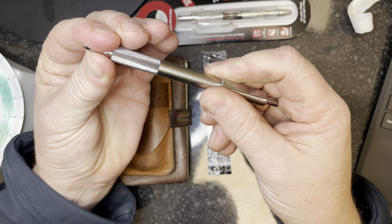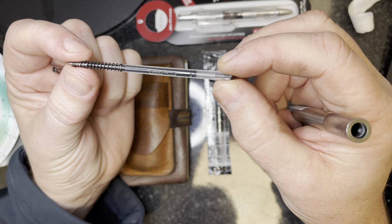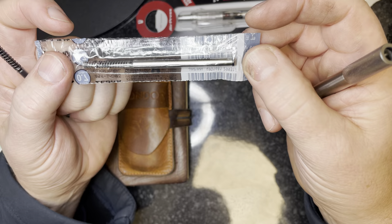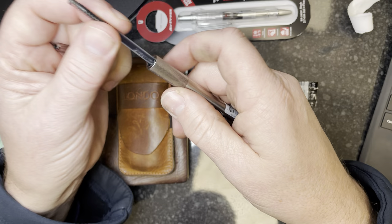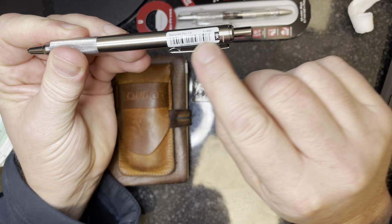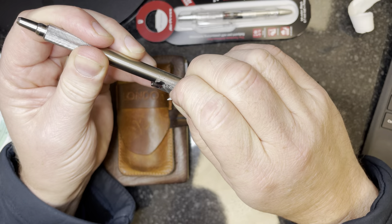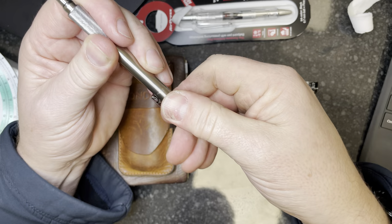So this screws off the end to expose the refill. It says it's a Zebra F model 1.0 with a plastic refill. I've purchased the 0.7 which is more suited to my writing, and that's in a metal container rather than plastic — not sure why that is. You just swap it over and screw the end back on. That really does bug me when they put stickers on pens — it typically leaves all the glue behind, but it comes off with a bit of a rub. That's not too bad — I'll clean that up.